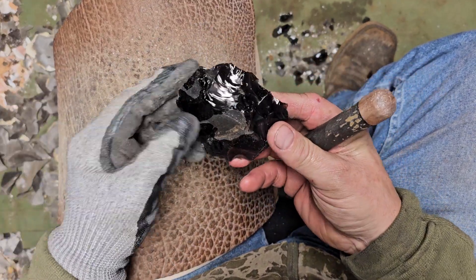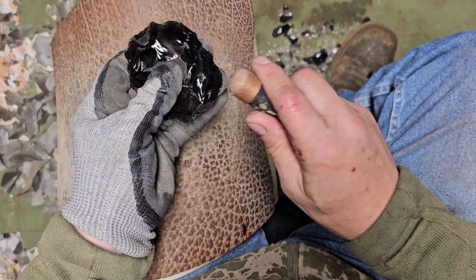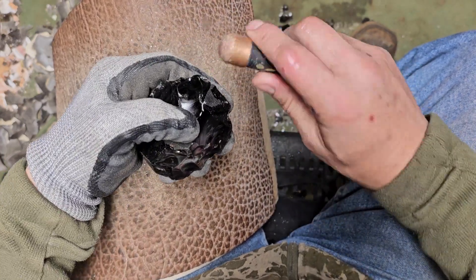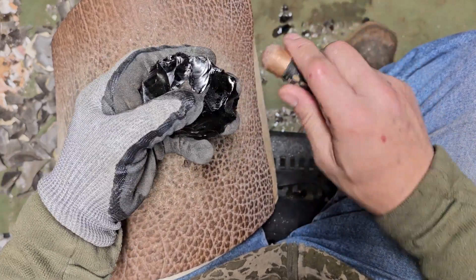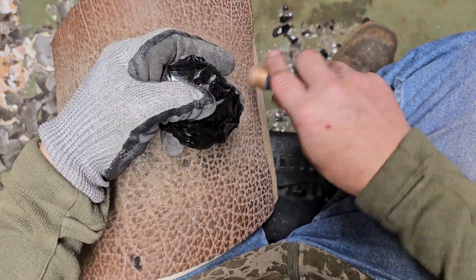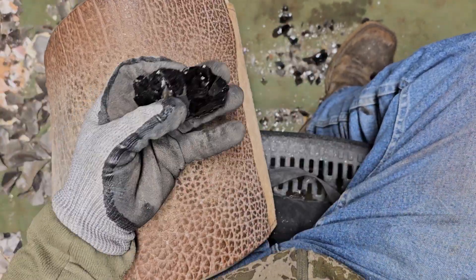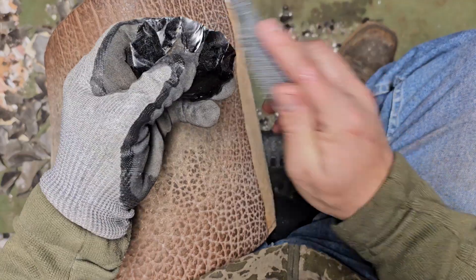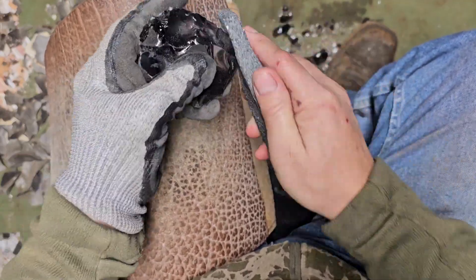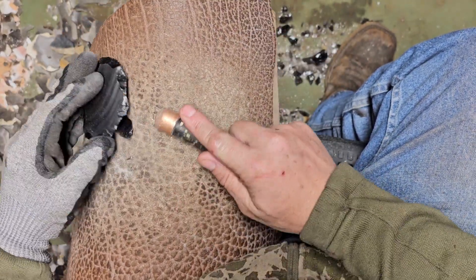I see some purple in there. Actually see a lot of colors in there. My wife and son flew in — I picked them up in Dallas. We didn't get home last night till one in the morning.